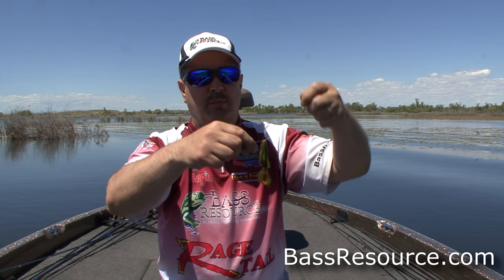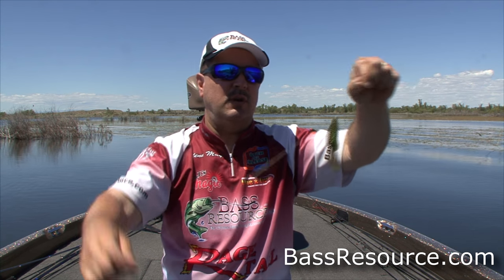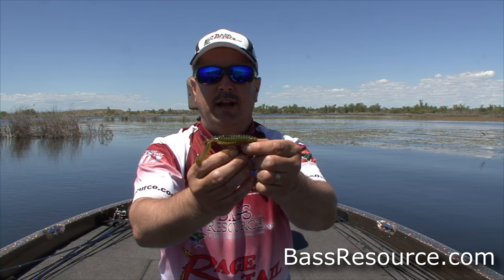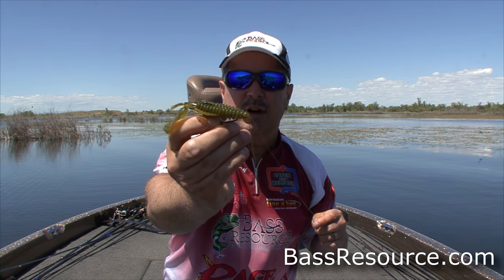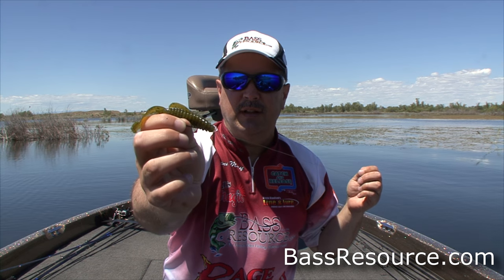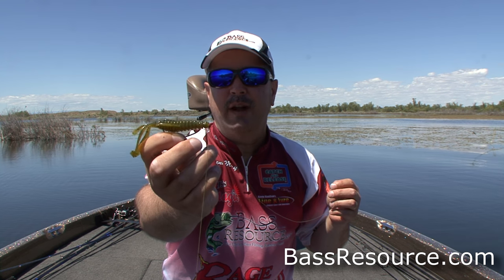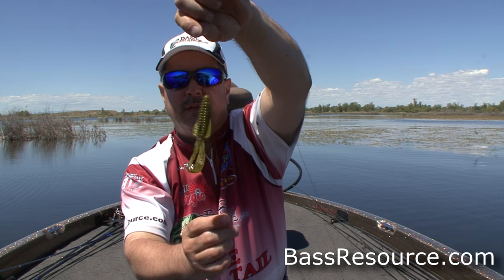I've got braided line — 50-pound braided line, so it's stout and strong. I'm using a strong hook on here: this is an extra wide gap, what they call a super line hook. It's a thick diameter hook designed for the heavy line and heavy gear we're going to be using today. I've just got this on a rage structure bug here — perfect bait for this type of application.